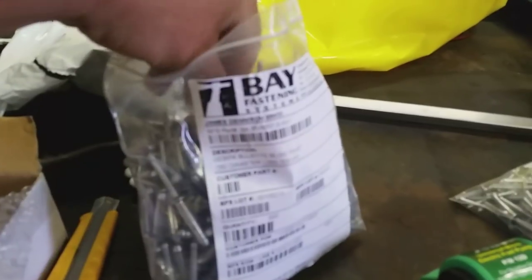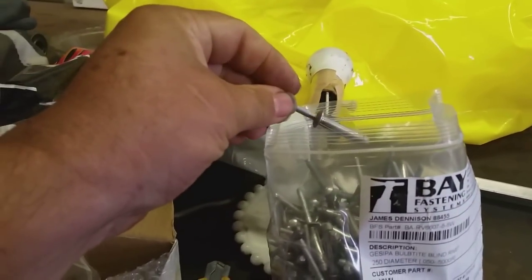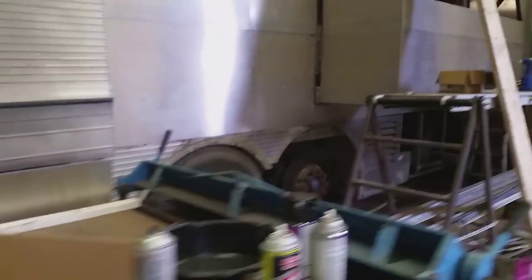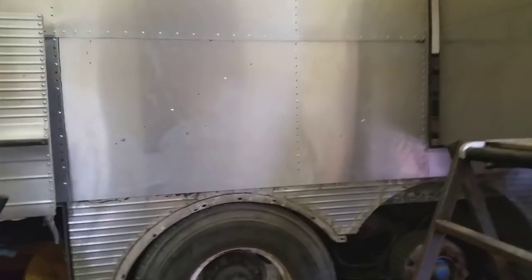I went down to Blaine this morning and picked up my quarter-inch shave head rivets — I've been waiting for those to be available for about eight months. So we've got those now and can finish up the rivets on the side here and get this all finished up.